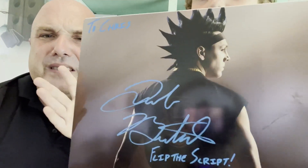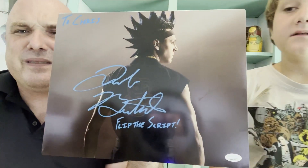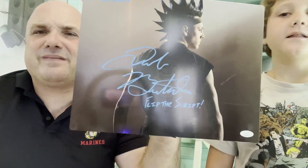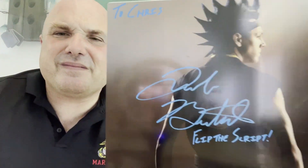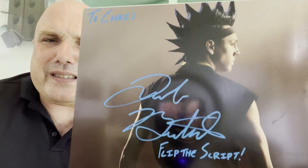Pretty cool! 'To Chris, Jacob Bertrand — flip the script.' He signed the 11 by 14 metal panel. At the end of this video you're gonna see a little V shout — you'll see him signing that. That is Jacob Bertrand who plays Hawk on Cobra Kai, signing with 'flip the script.' That is pretty awesome. We're excited about this — this is awesome!